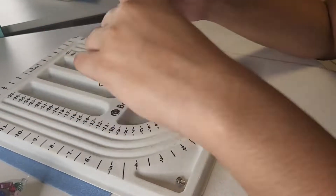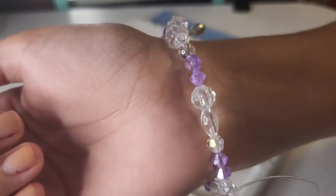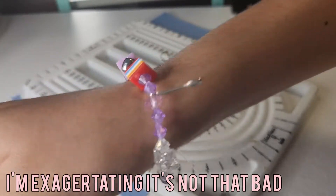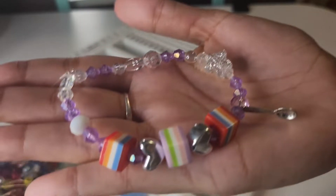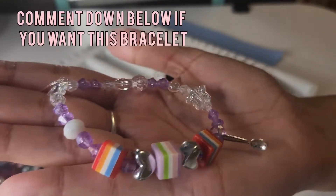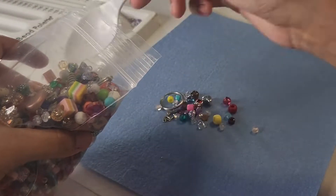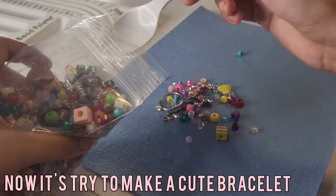Tres, dos, uno — voila! This is what we got. It's ugly — I hate it. I mean, I love it. No, I'm kidding, I don't like it. It's pretty random, but if you want it, comment down below and I will send it to you! Now with this second bracelet, I had much more luck creating a beautiful, chef's kiss design.